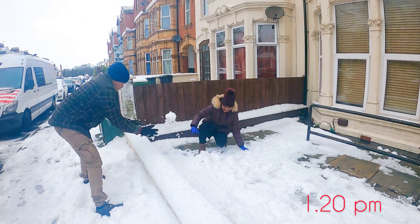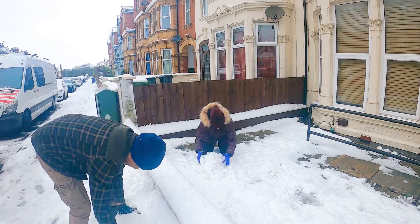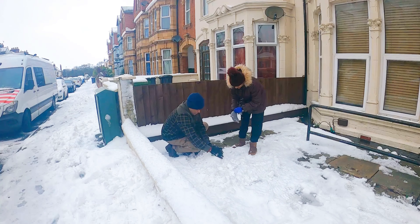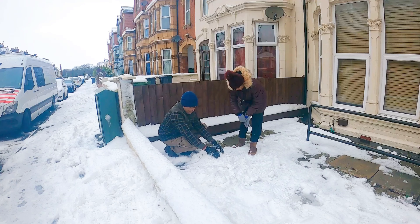Then we will go back to this one, okay? We are building a medium-sized snowman. In this size, there are two experiences. I am very proud of it. There is no snow on the road.